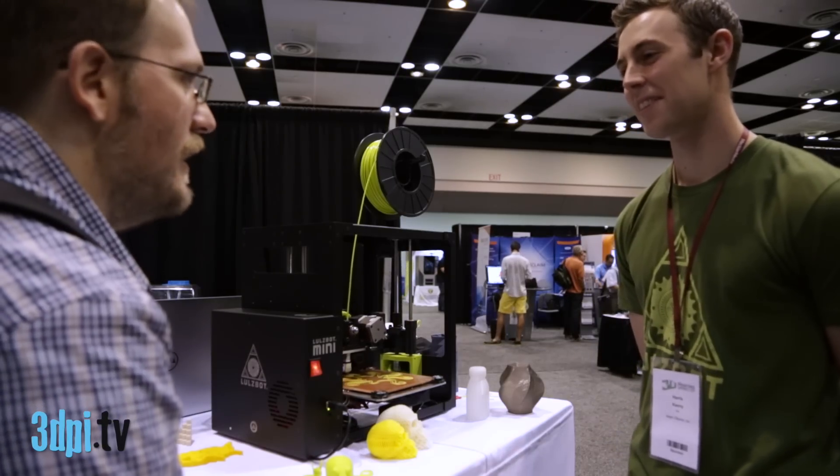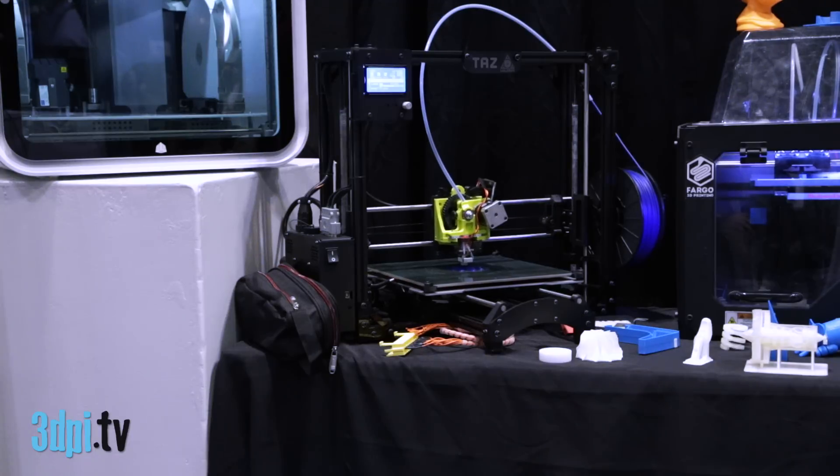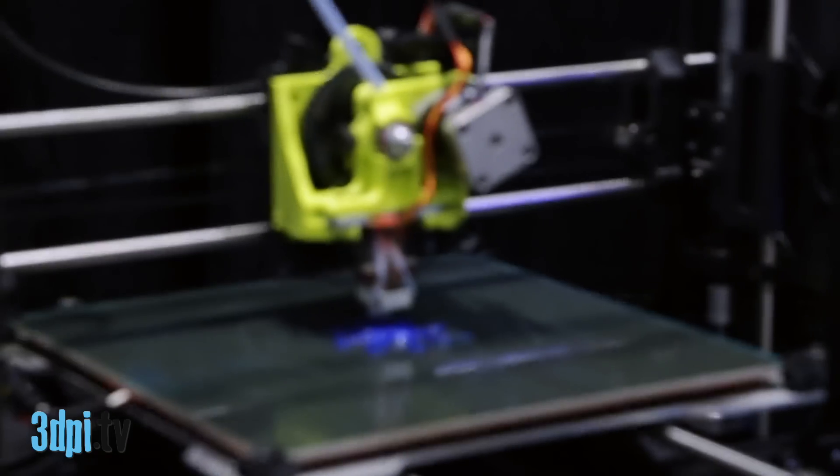What kind of setup do you have to do when you get it? Just right out of the box? Take it out of the box and plug it in. It's going to be really, really easy to get running. We're excited about it.